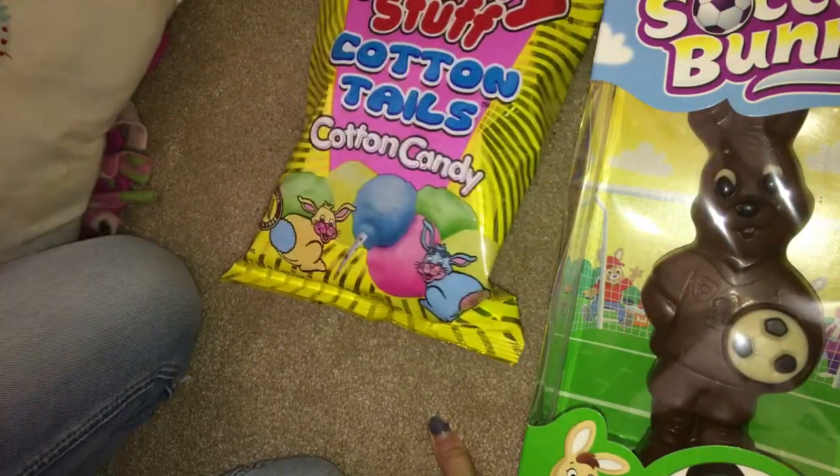Hey guys, Paris Jean here. So I just got back from the store and I bought a few things. Starting with things that don't have to do with pets — I got this chocolate bunny and this cotton candy for my brother's birthday.